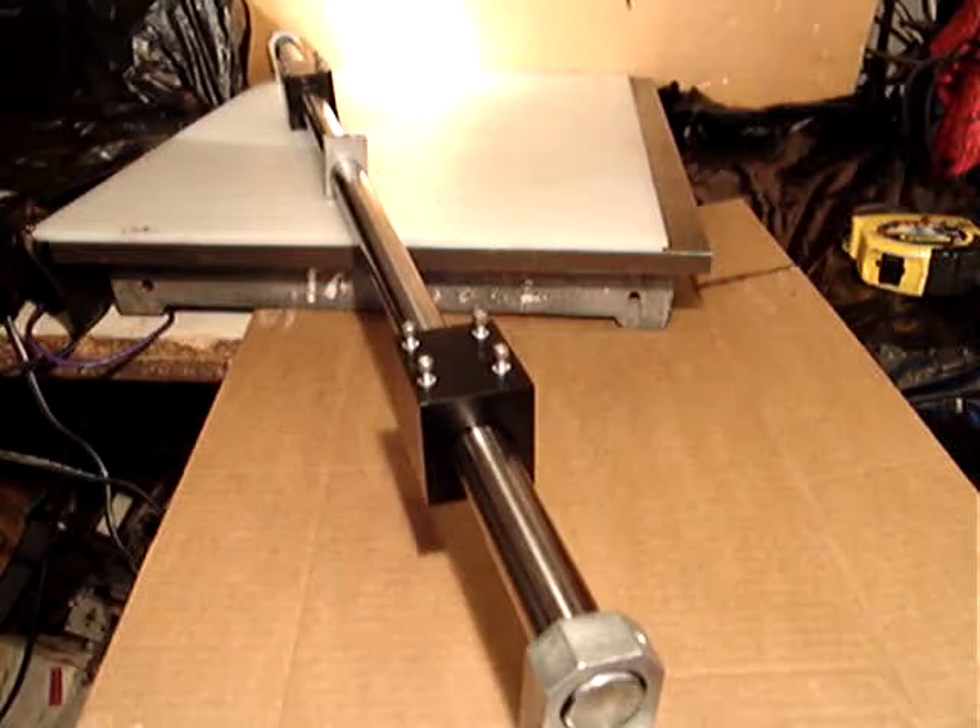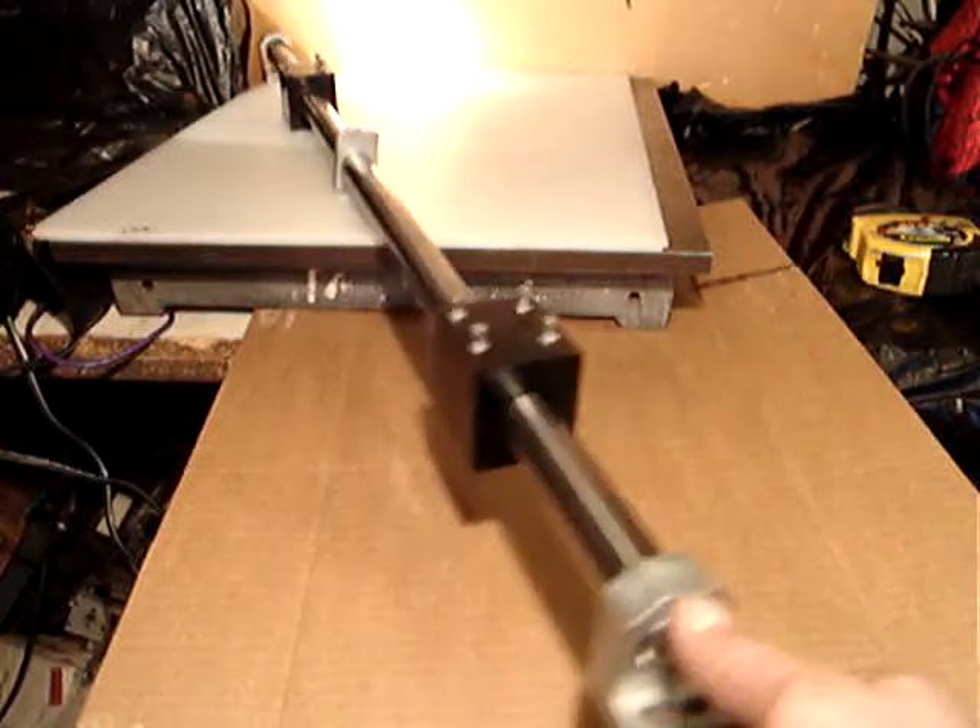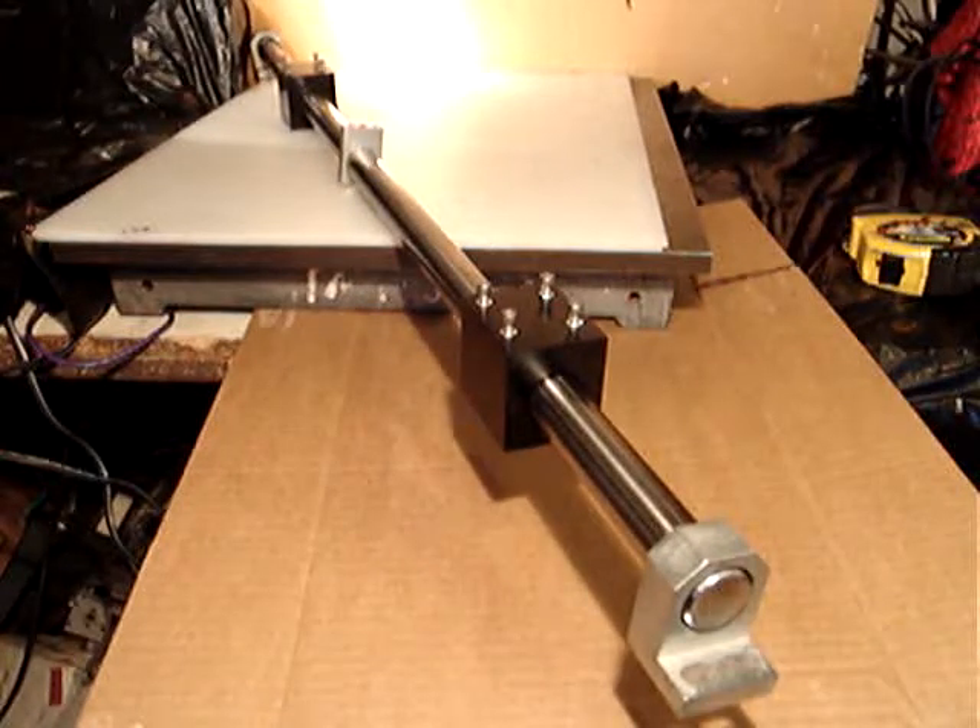I have to sell these — shipping is going to cost $20, because it's 12 pounds unpacked, so when I package it, it's going to be probably close to 13 pounds. I need to make a proper box for this piece, and then I have to charge $20 for shipping.